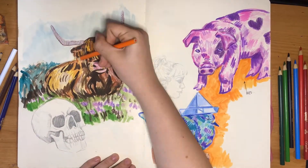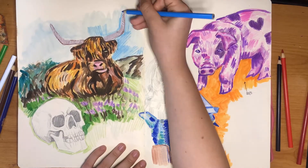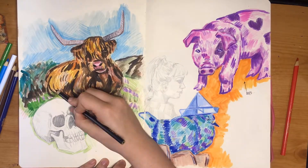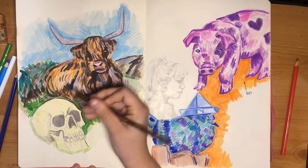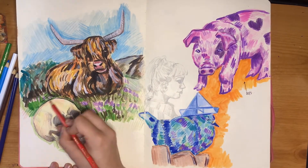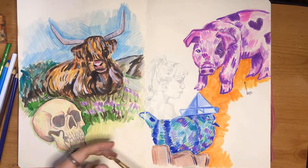I added details in Crayola pencils and I'm just darkening the sky. I finished up this skull that I'd already sketched because it just wasn't bright enough for the page, and I wanted it to look as full as possible.